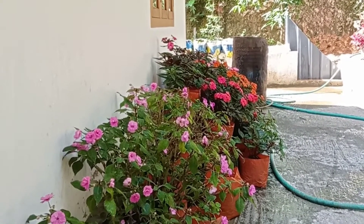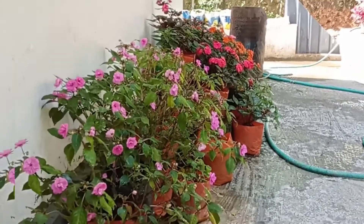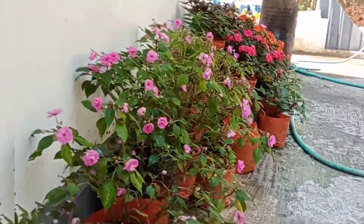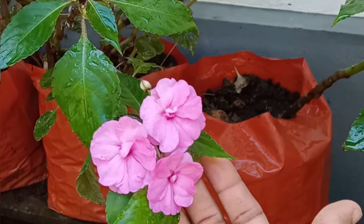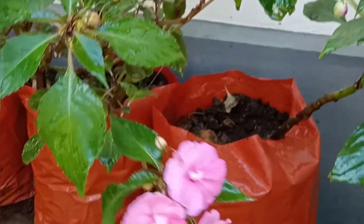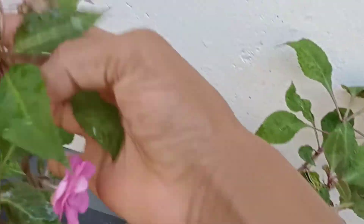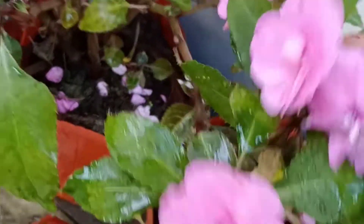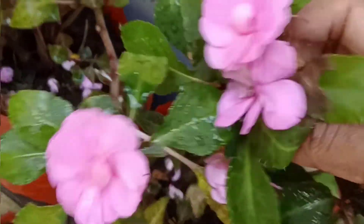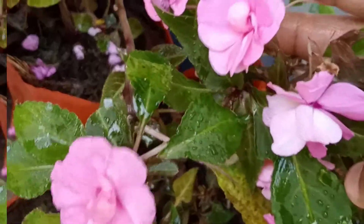I'm going to show you a few varieties of Chinese balls. This is our double petals — we have a couple of petals. I'm going to show you how it's done. We can have a few petals and get a few petals.